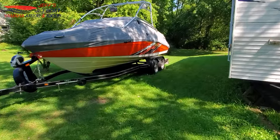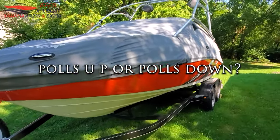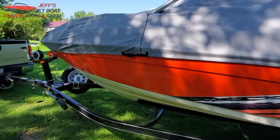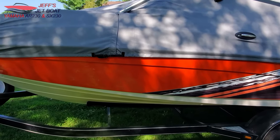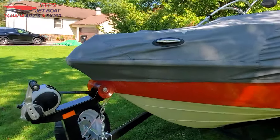Hey everybody, it's Jeff with Jeff's Jet Boat Channel. Today we're getting ready to head out to the lake and go over some boat trailering things we've been doing all year long. We're going to cover pulls up and pulls down when towing your boat. Everybody has their own opinion on it. We tow our boat to the lake, about a 35-minute drive on the interstate, usually at 65 or 70 mph, and our cover has had no problem.